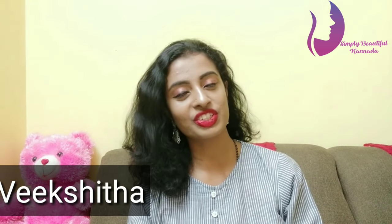Hello everyone, welcome to my channel. I'm Hesru Vikshita, Simply Beautiful Kaneda. Today I'm going to show you how to use castor oil's yellow beauty tips.